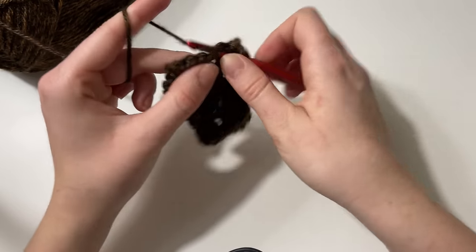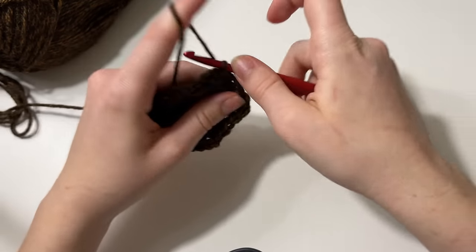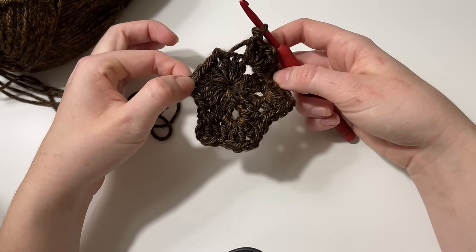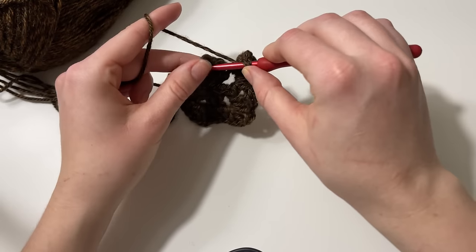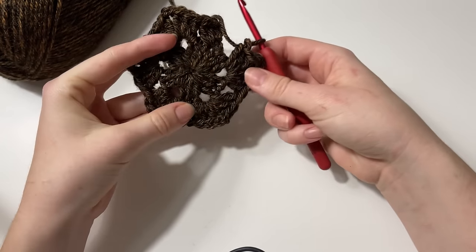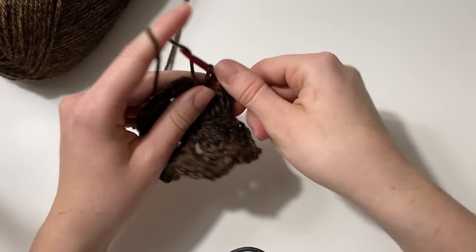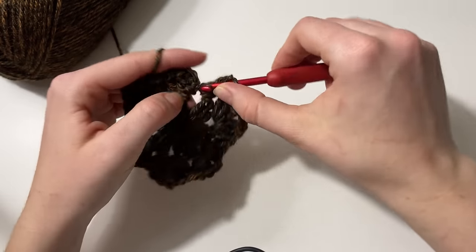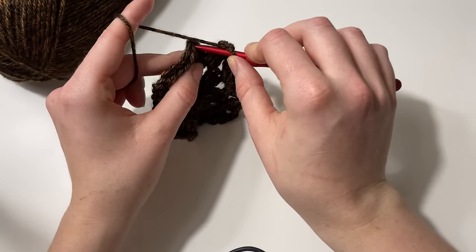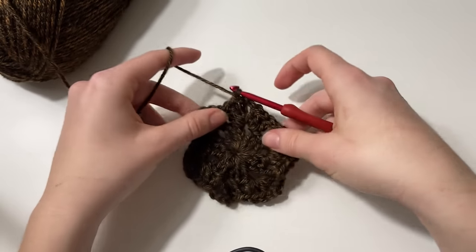We're doing a three double crochet cluster, chain two, three double crochet cluster in each corner. I've completed two of those, and now we move to the next corner space: double crochet three, chain two, double crochet three, and repeat for the remaining corners. Now that I've worked back to the first corner, I double crochet three, chain two, and slip stitch into that first set of double crochet. That's the end of round two.